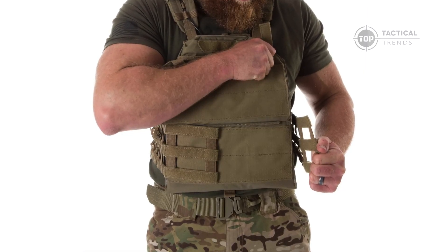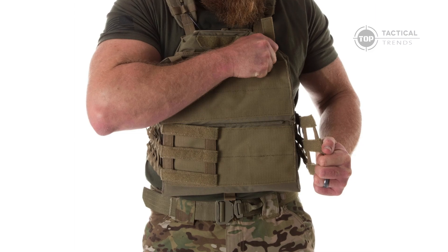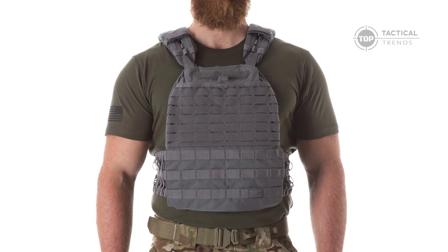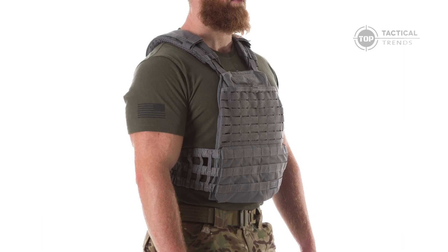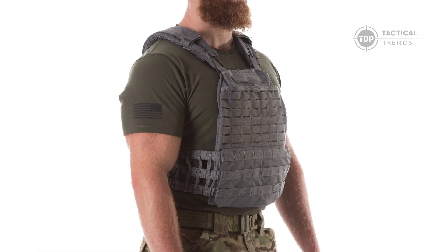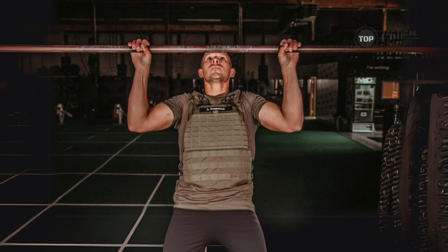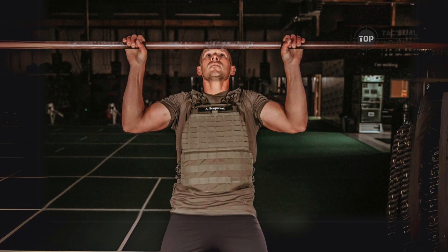Need a quick escape? The one-handed quick-release system has you covered. Plus, with the laser-cut MOLLE platform, you can fully customize your setup for any mission. From emergency exfiltration to everyday duty or intense training sessions, this plate carrier is engineered to support you every step of the way.